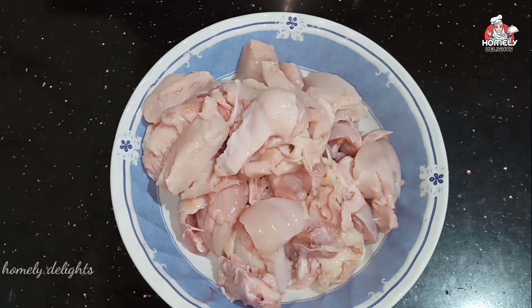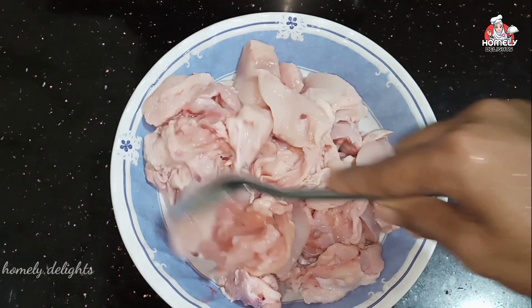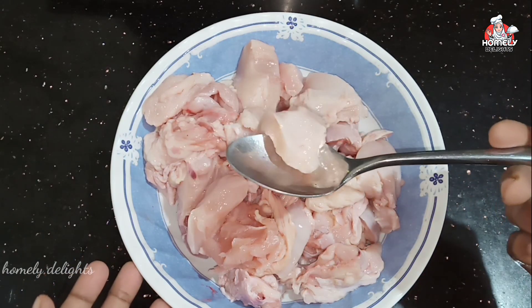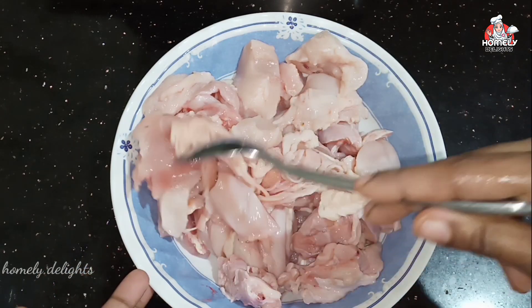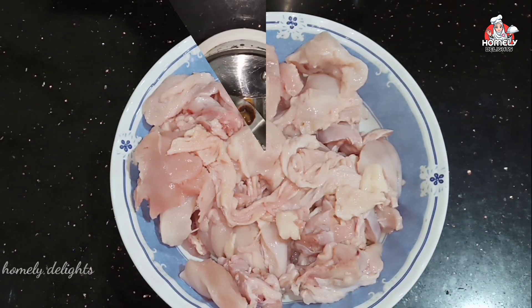That's the chicken — I have a boneless chicken. It has skin on it. I've got a knife and I'll cut it into shape.